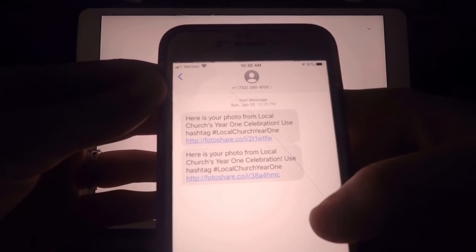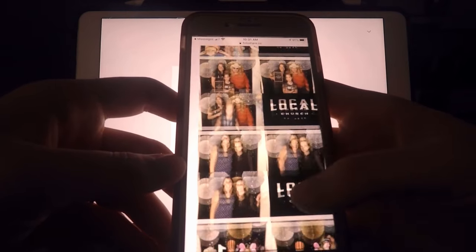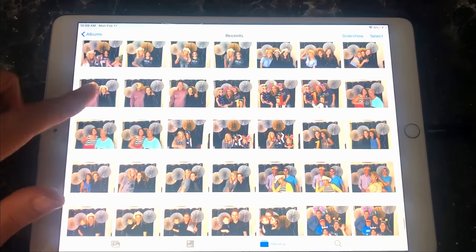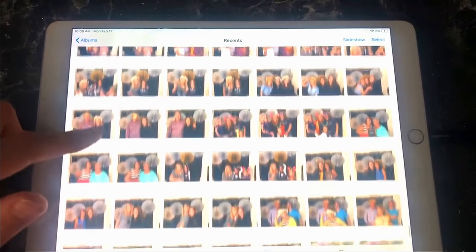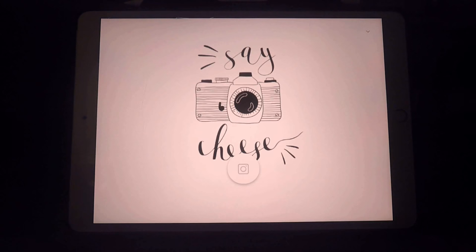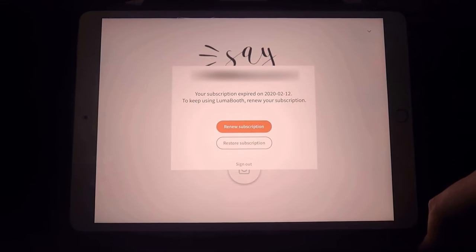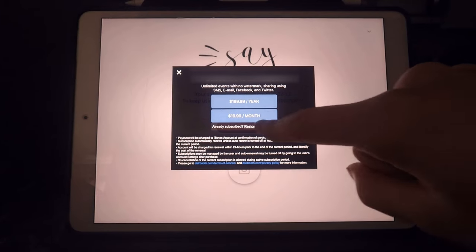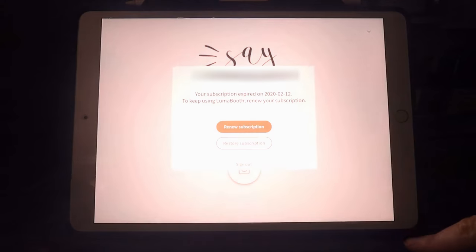Just keep in mind that outgoing messages will be queued until the iPad is connected to Wi-Fi for pictures to be delivered. When people get their photos delivered to their phone, it comes up as a link they can click to browse the photo they just took, and access the whole photo portfolio from your event. Every picture taken through Luma Booth is also automatically saved to the iPad's camera roll. One caveat is a subscription fee — for my wedding I just paid the $20 monthly fee and unsubscribed after the event.